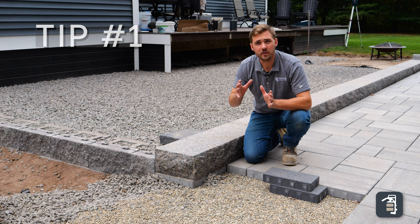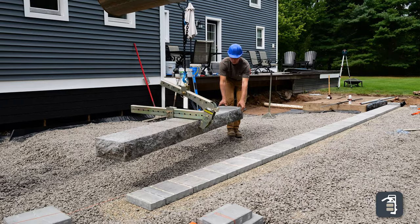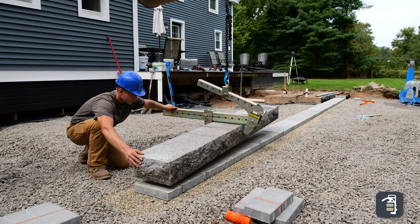One of the most important tips and tricks for laying monolithic steps is in this application gluing a paver underneath the stone product to help stabilize this step.